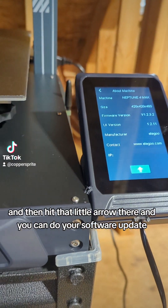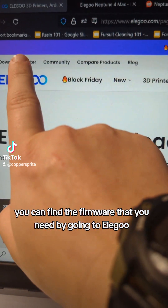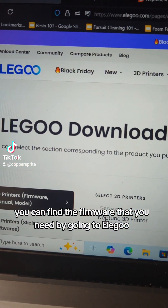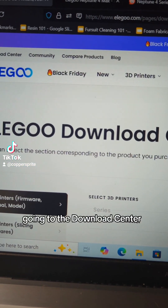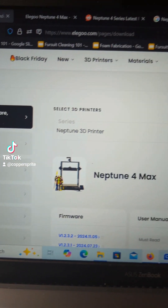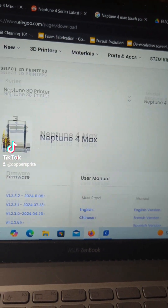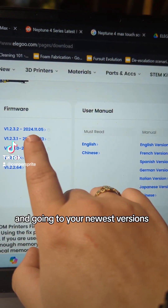And you can do your software update. You can find the firmware that you need by going to Elgoo, going to their download center, selecting which printer that you need, and going to your newest versions.